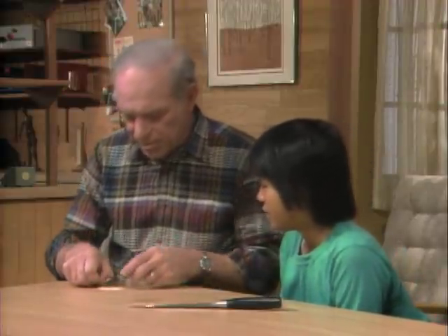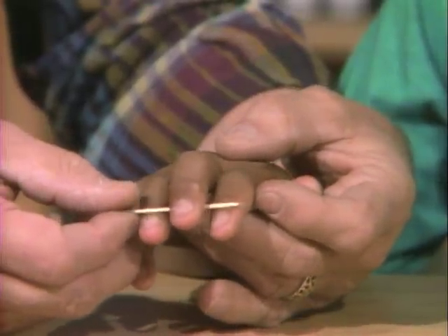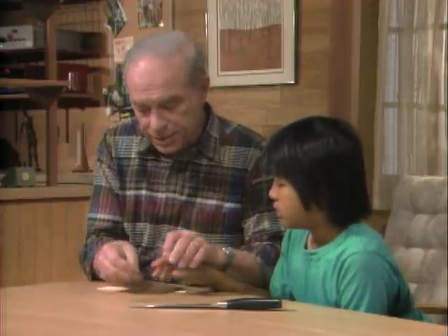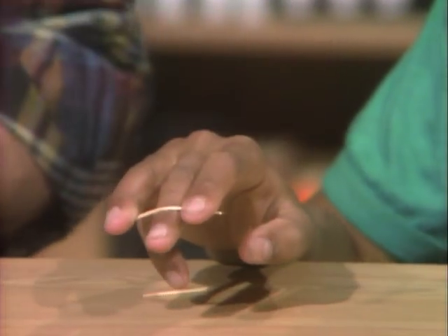Here's another little puzzle for you. Hold out your hand. I'm gonna put this toothpick between your fingers — hold it just like that and break it. It's easy, right? Okay, do the same thing. This time, reverse it. Like that? Right out to the end of your fingers. Now go ahead — break it.